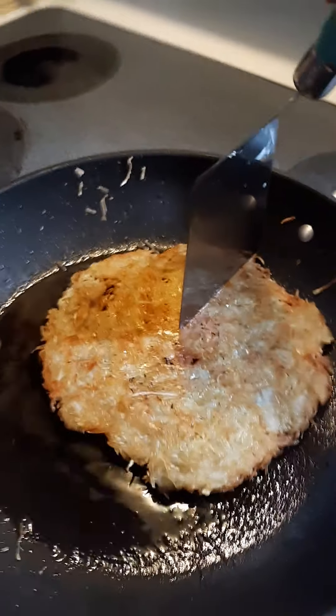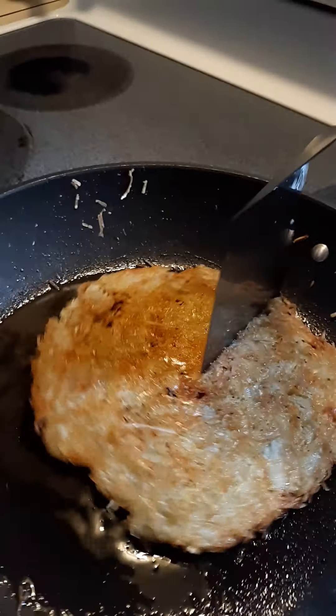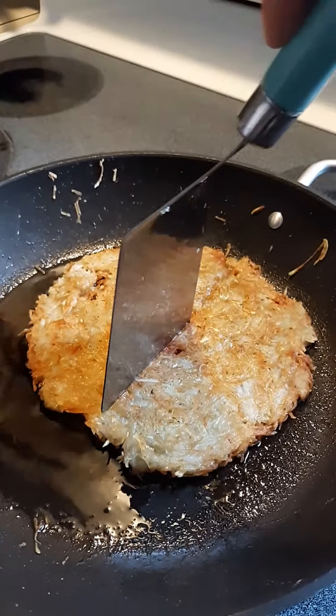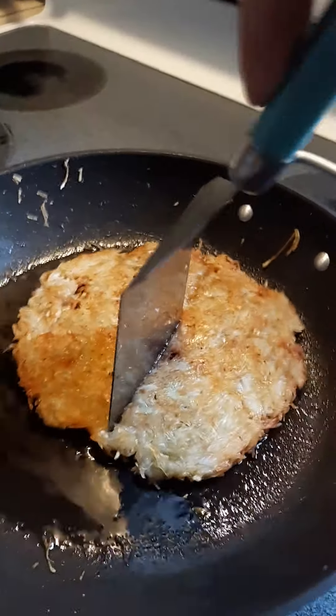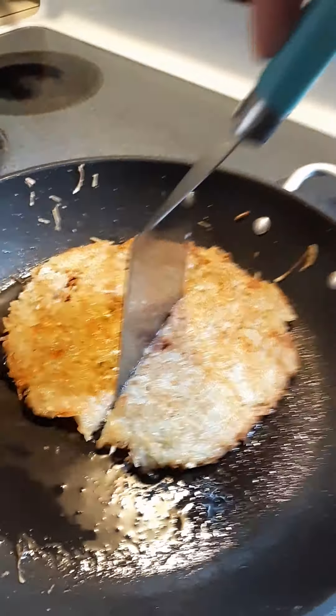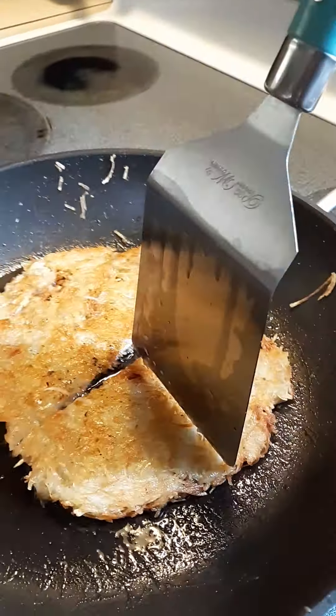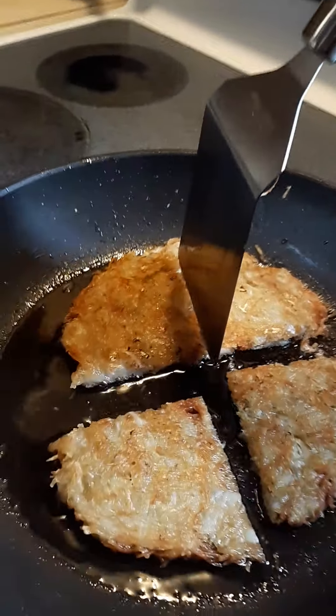We're gonna cut it — he wants to cut it in fours. Oh, that sounds really good. The crunch sounds really good. The crunch! So you just cut it in fours.